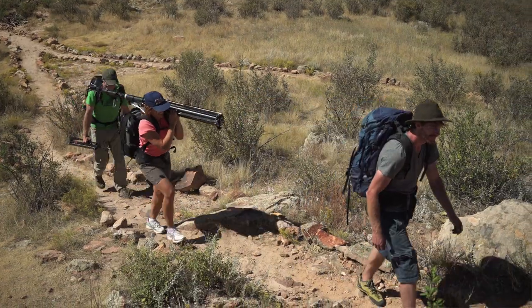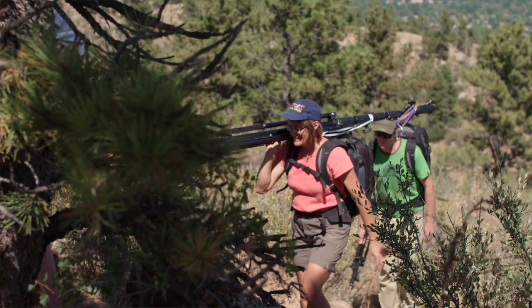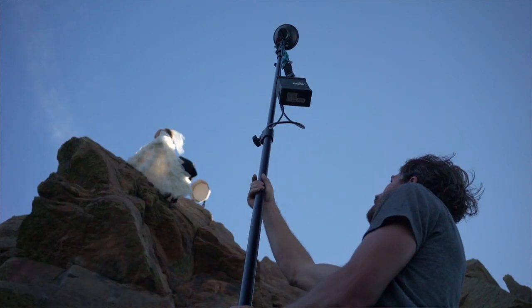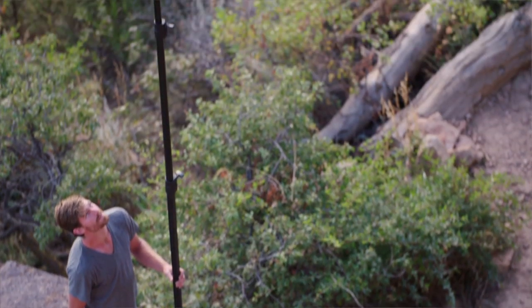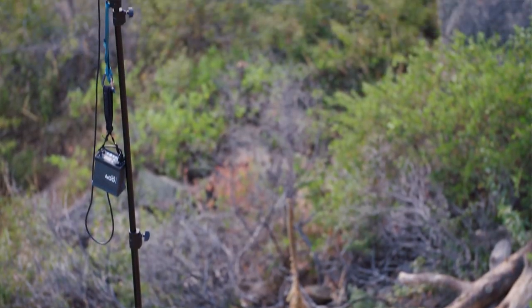For any kind of shoot in the mountains, you're always considering the weight factor. The ELB 400s were the perfect choice for this shoot. They're lightweight, barely over four pounds, they're very portable, and they have tons of power. In my mind, there are three things about these packs that really make them a great option for so many photographers: portability, power, and performance.